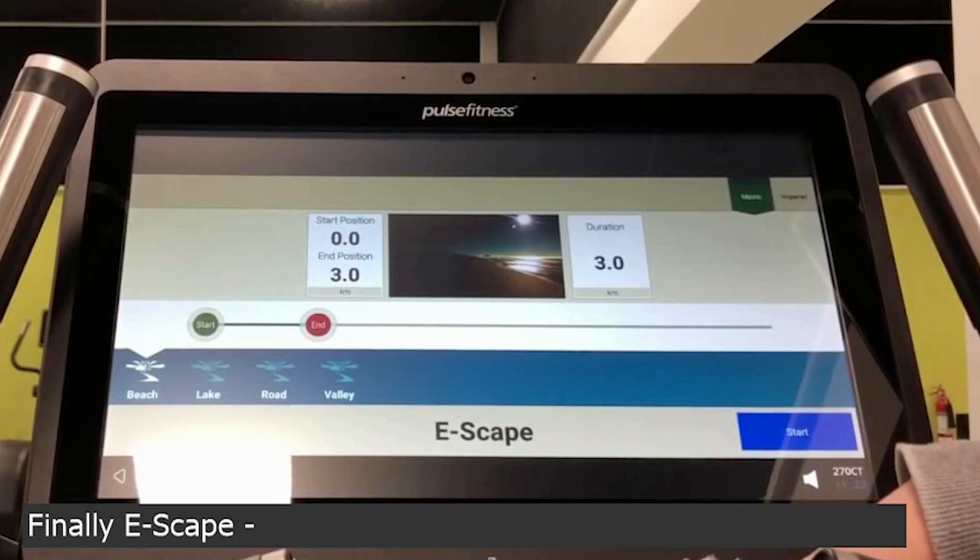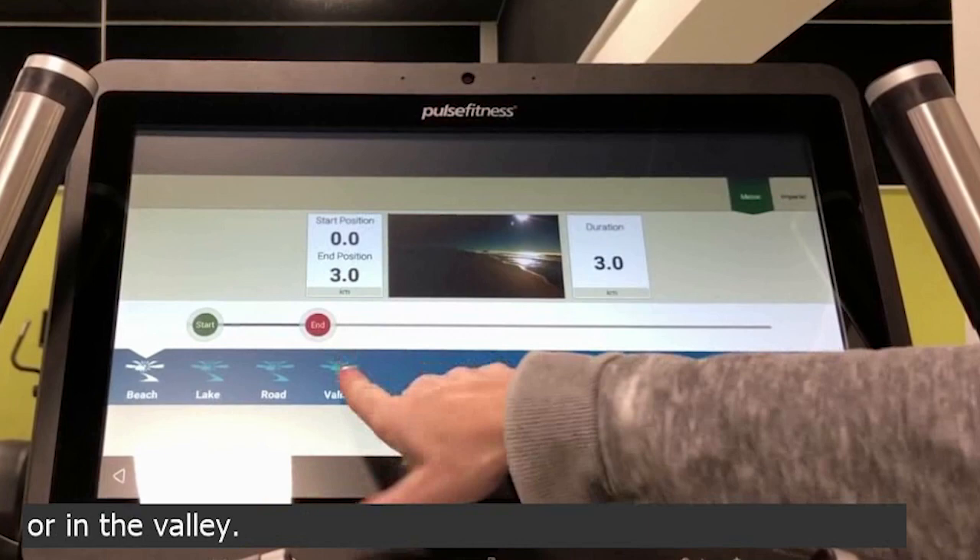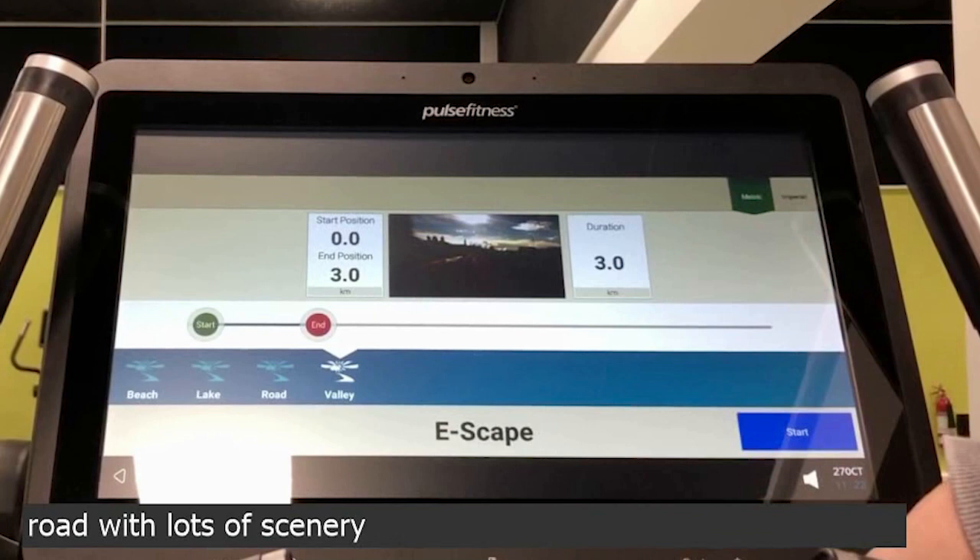Finally, e-scape and e-scape to the beach, lake, road or valley. You get a little bit of a virtual road with lots of scenery that you can work out to.